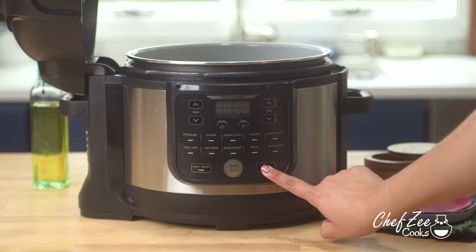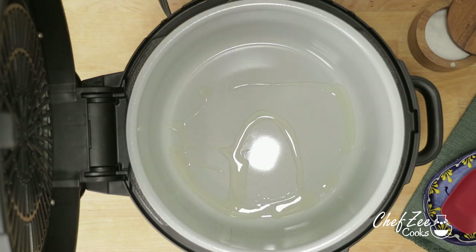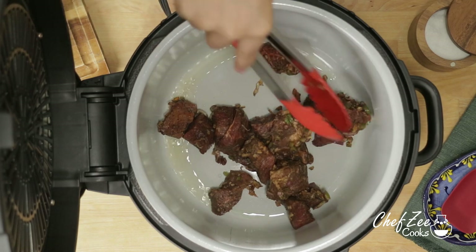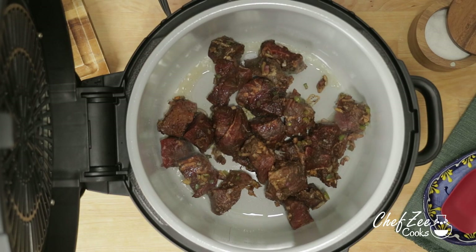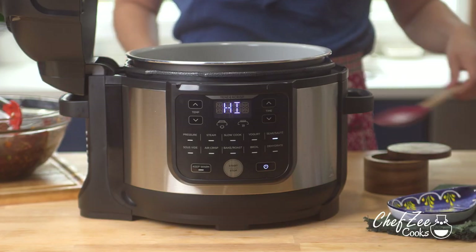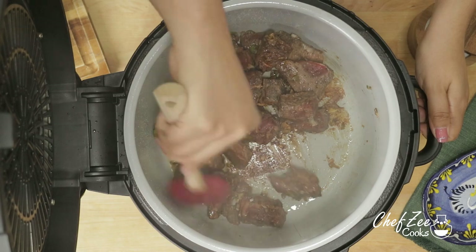We're now going to season the meat for at least 20 minutes or even overnight, and we're going to set our pressure cooker to sauté. I like to brown the meat before I tenderize it in the pressure cooker, so I'm going to set it to high, add some olive oil, and now I'm going to brown the meat. When browning the meat, it's really important that you do not overcrowd the pot because we actually don't want the meat to sweat. Instead, we want it to brown evenly on all sides, so make sure to stir it every couple of minutes.